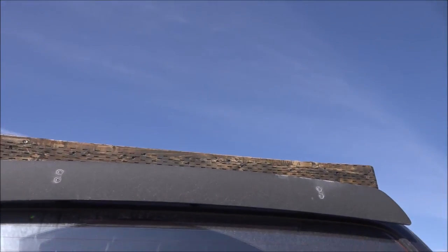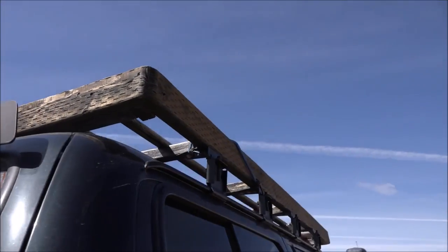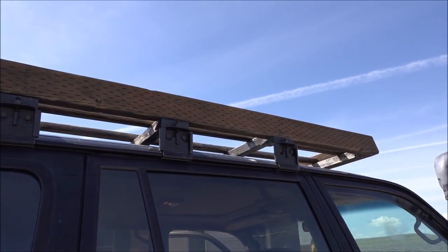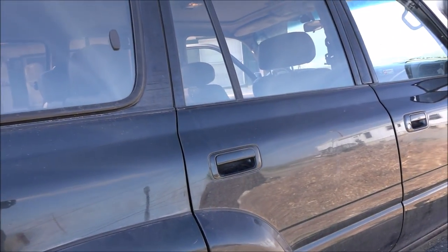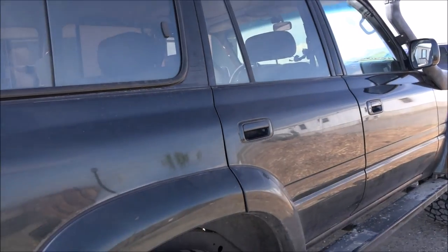Howdy everyone, Saturday May 17th. We continue our preparation and today I'm working on my roof rack that I built a couple of years ago. It held up very well — I used commercial stain on it when I built it, and even though structurally it held up very well, the stain kind of wore off. So I looked up on the internet — I didn't want to spend money on restaining it with commercial stain.